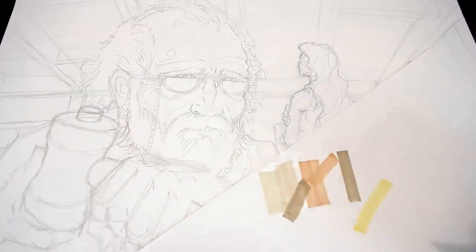I moved in and added the details, paying a lot of attention to the expression of the old man, the lines on his face and the texture of the wooden figure being carved. Then, after experimenting with a selection of colours for the background, I start adding the colour layers in.